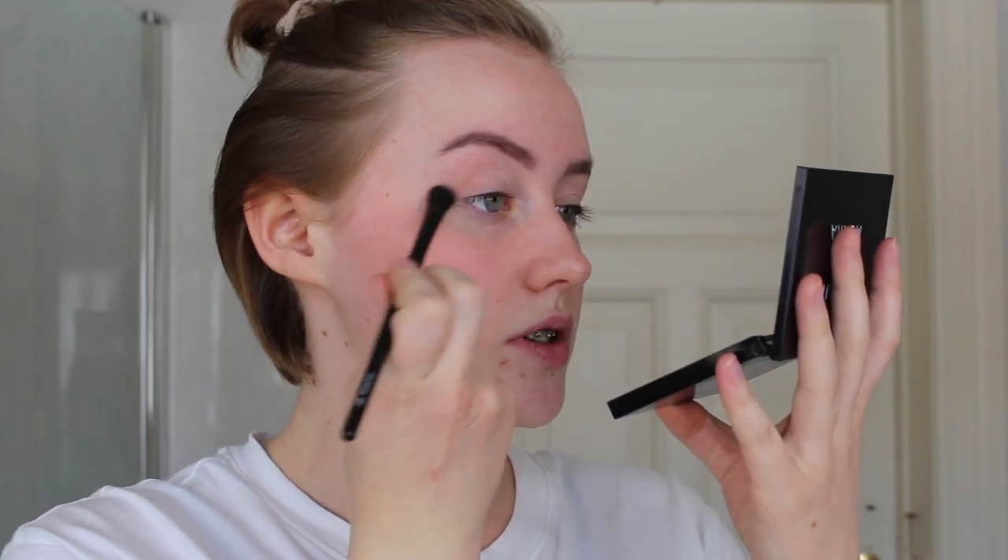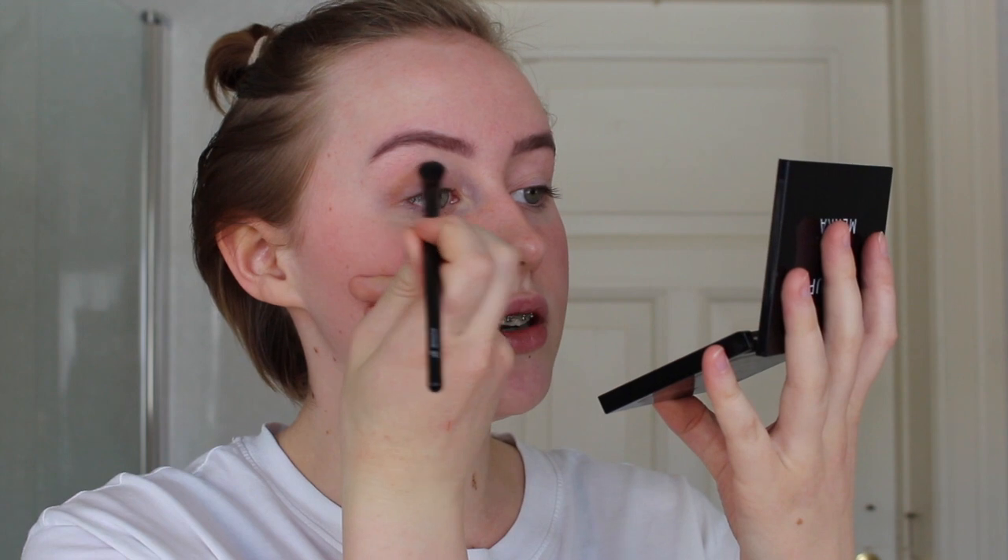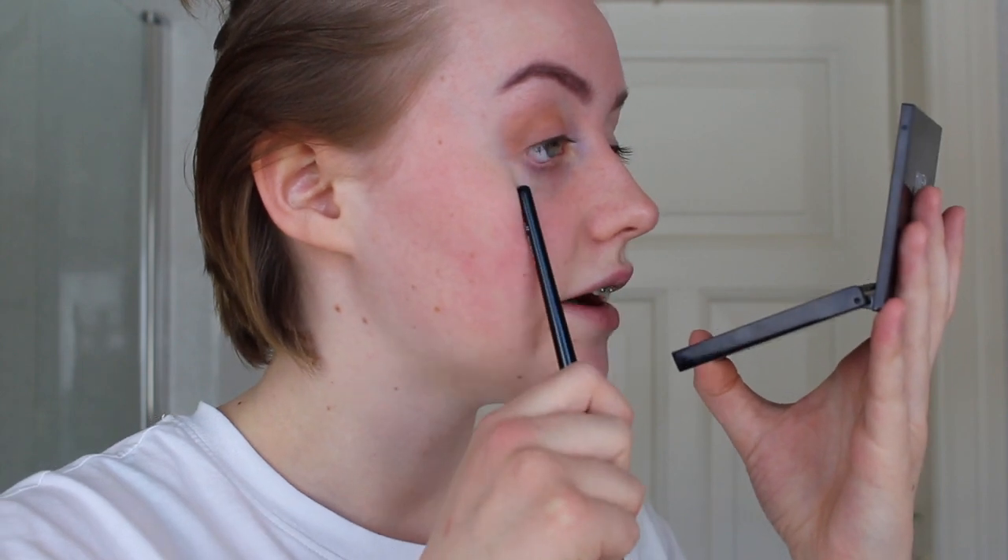Do another one. Really fun. I'm just going to do some eyeshadow without a base or anything, with my contour palette, because I'm not really a beauty girl and I don't really know what I'm doing. This damn pimple. Yeah, I do have mascara from yesterday.